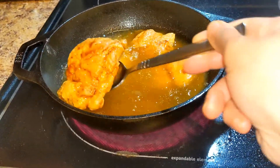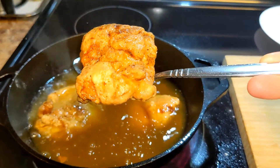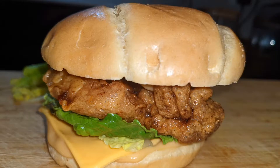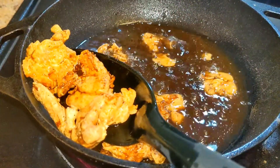Hi everyone, hope you all are doing good. Today we're gonna make a burger — it's a zinger style crispy and juicy burger, and along with that we are also making some chicken popcorns as well. So let's go ahead and see how we're gonna make it.